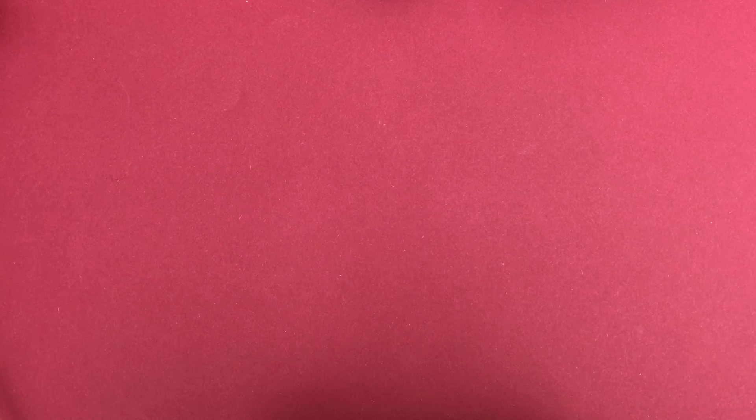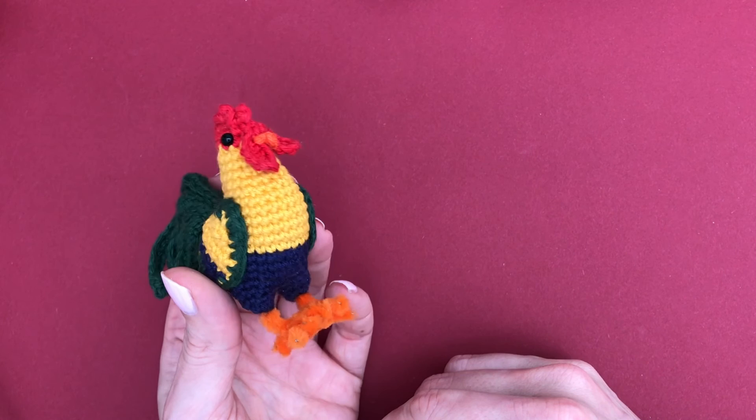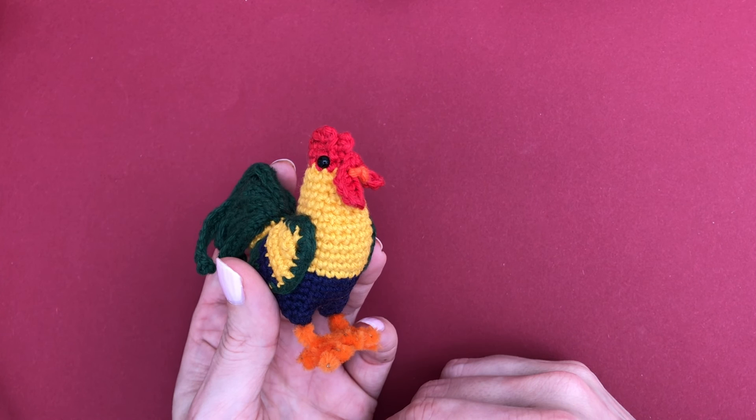Thank you so much for watching and for all your support. If you like my amigurumi collection feel free to like this video, and consider subscribing so you won't miss any future amigurumi tutorials. I share mostly animals and small projects that fit into a video - if that's what you're interested in, definitely subscribe and turn on notifications. Thank you so much, bye, see you soon!